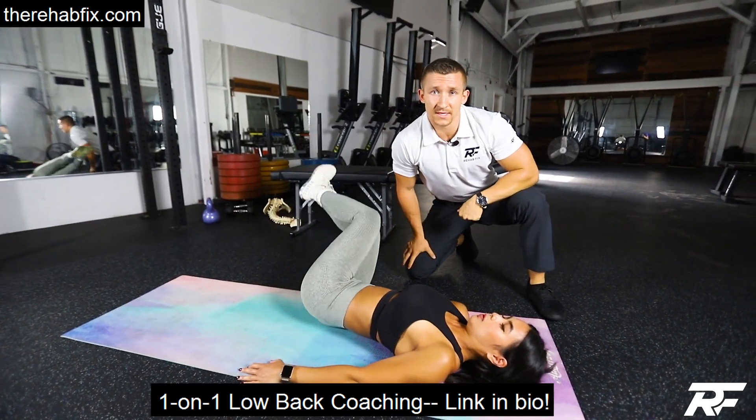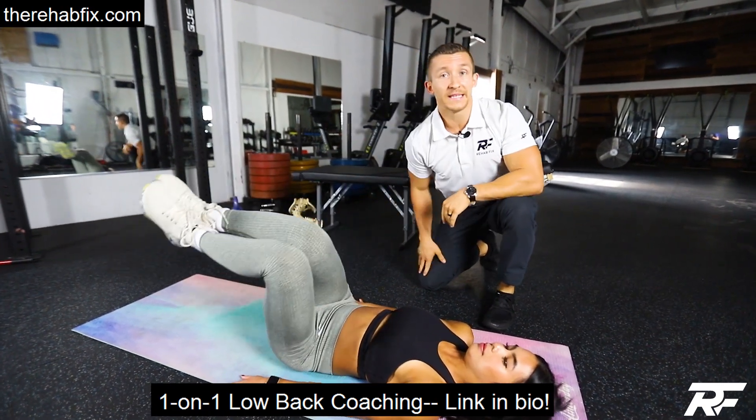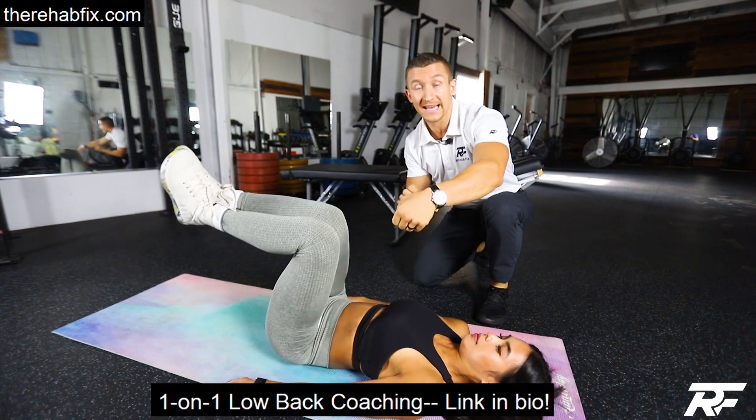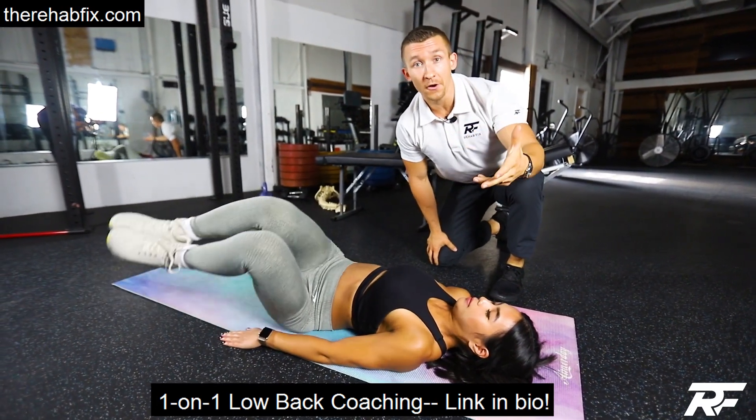Unfortunately, some people might be a little bit sensitive to this. So if you need to regress it a little bit, then let's just bend the knees and bring the knees side to side. This is also a way to get that low back motion in so that you can keep your back mobile on your own.